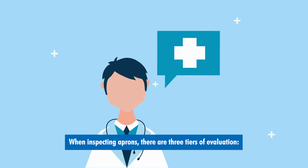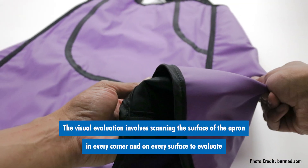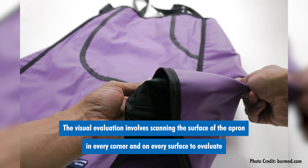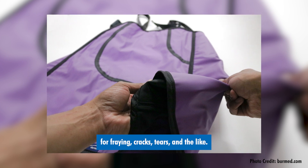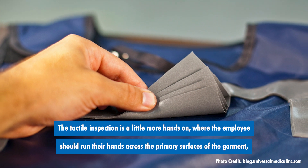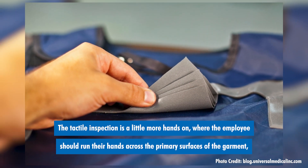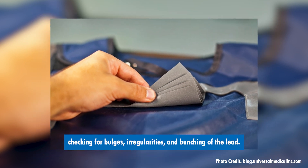When inspecting aprons, there are three tiers of evaluation: visual, tactile, and x-ray. The visual evaluation involves scanning the surface of the apron in every corner and on every surface to evaluate for fraying, cracks, tears, and the like. The tactile inspection is a little more hands-on, where the employee should run their hand across the primary surfaces of the garment, checking for bulges, irregularities, and bunchings of the lead.